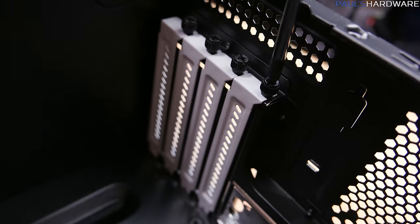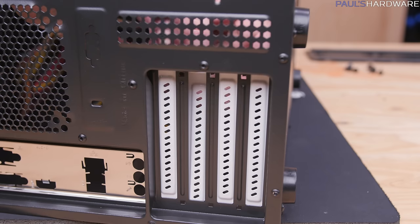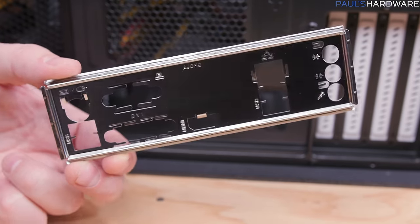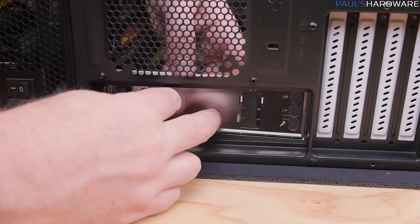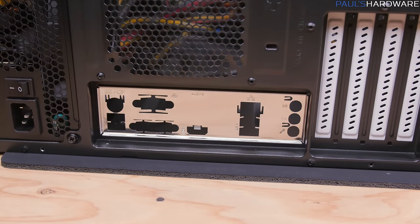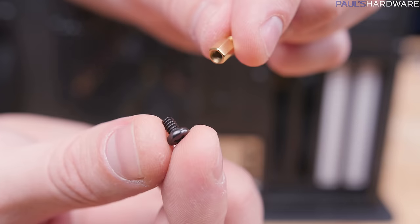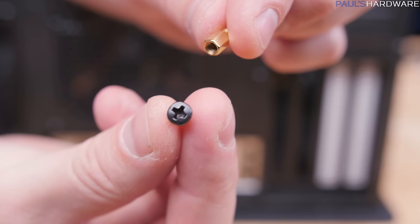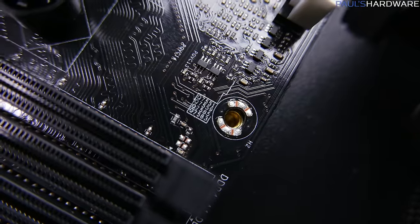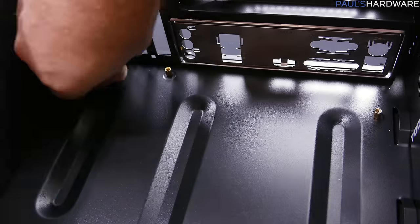Finish off case prep by removing the upper two white expansion slot covers — there's no shame in using a screwdriver for a stuck thumb screw. Grab the I/O shield that came with the motherboard and pop it into the rectangular opening below the power supply, using the butt end of a screwdriver if needed. Next, gather eight motherboard standoffs from the case accessories along with eight screws of the proper threading, and test them against your motherboard's eight mounting holes.